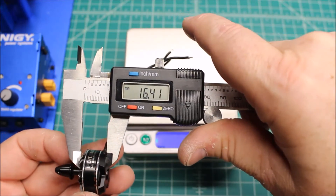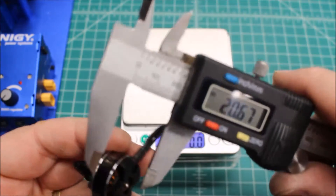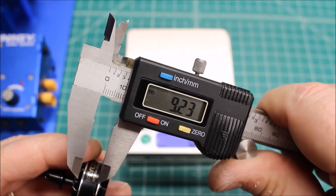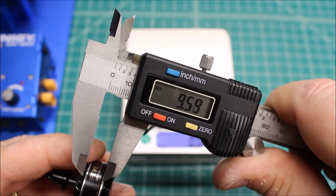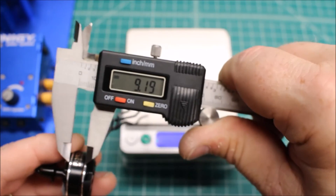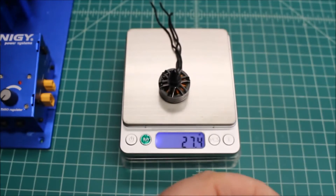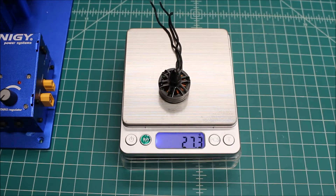16.41. Trying to get at least the windings: 9.19. So let's get this on the test bench and see how she does.